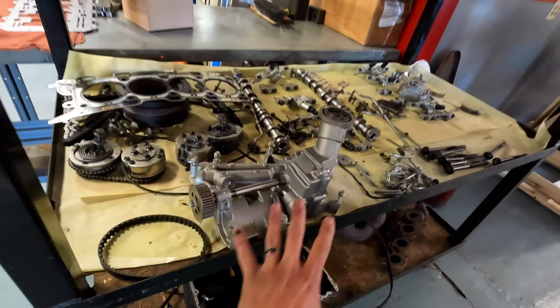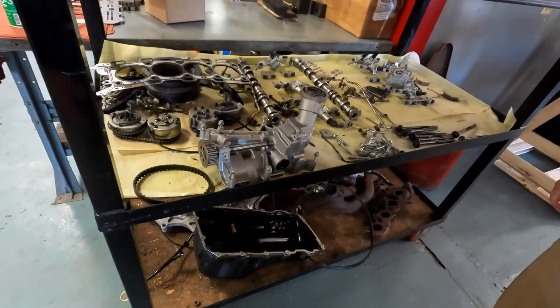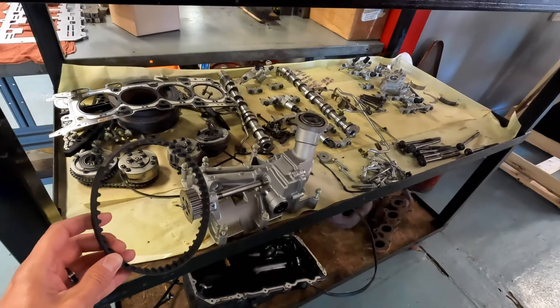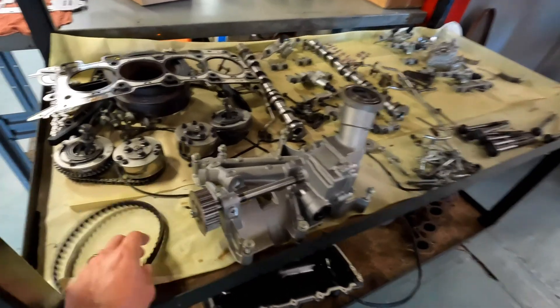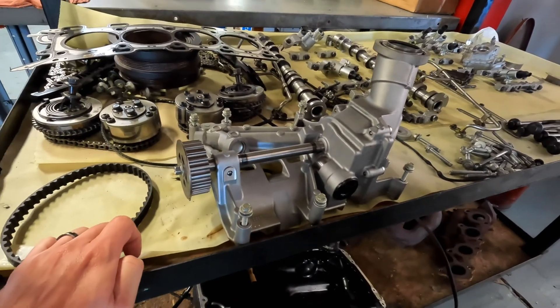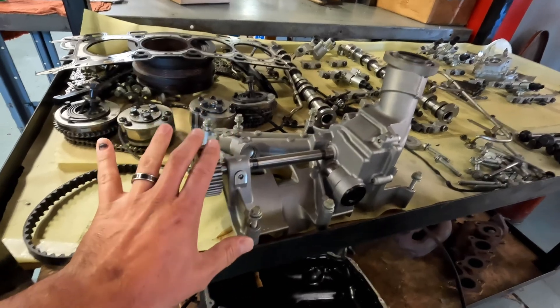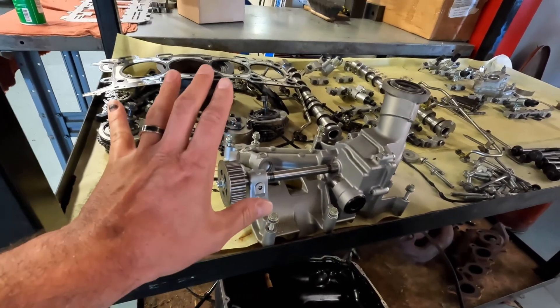They're pretty heavily focused on doing Gen 4 Coyote stuff, especially for the F-150. This part here is a belt-driven oil pump for the Gen 4 Coyote F-150. We're going to point out some differences between the Gen 4 Coyote F-150 versus the Gen 4 Coyote Mustang — and there are numerous differences.